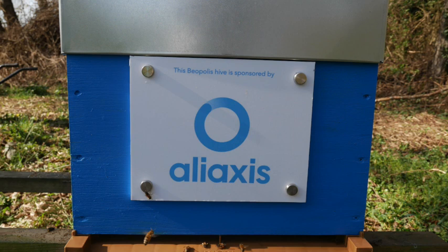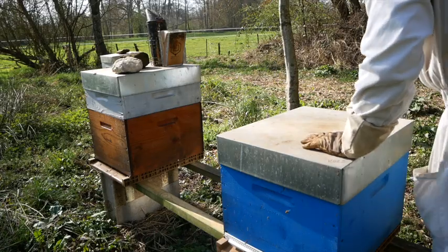With a special thank you to the Aliexis team for its support and commitment by sponsoring this hive.